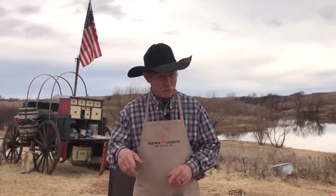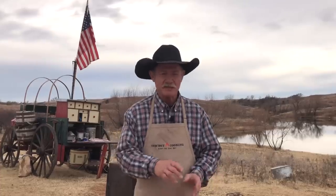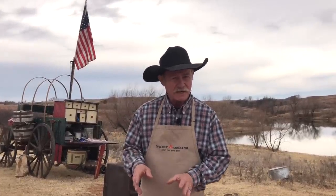Now Christmas is coming up. I hope you got all your shopping done. But if you ain't, we're going to save you some time. This is a good old dish, and I have a special guest star coming in that taught me how to make this dish.